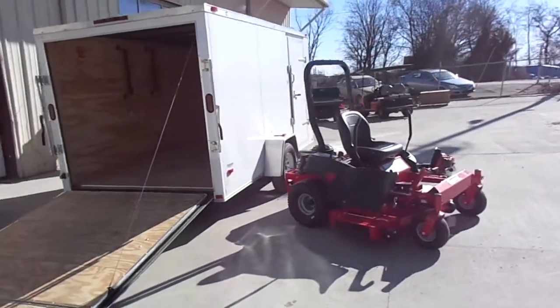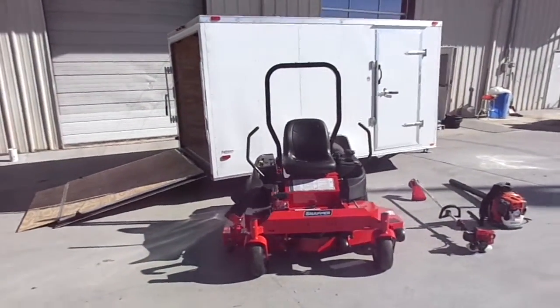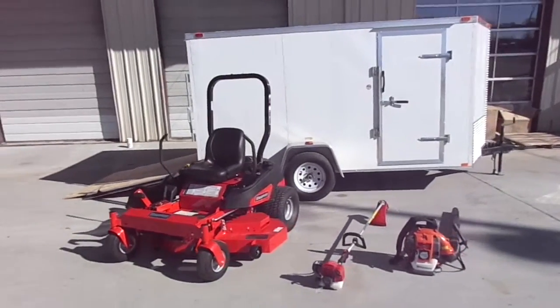This package includes a Kawasaki KTF-27B string trimmer and a Husqvarna 130BT backpack blower.